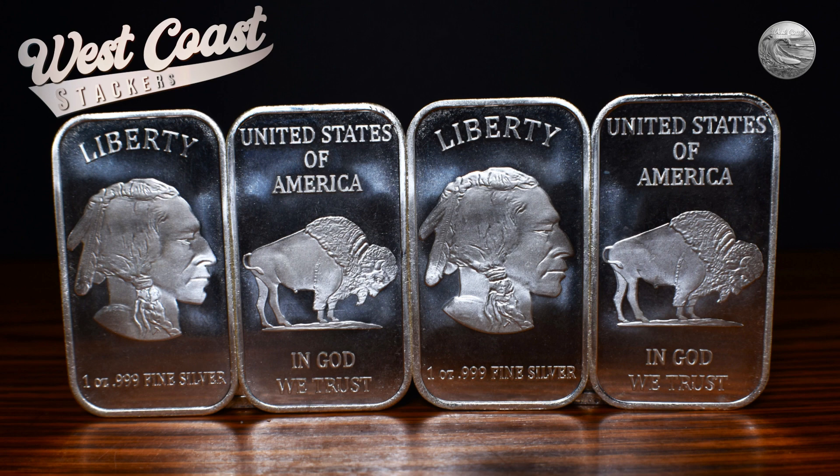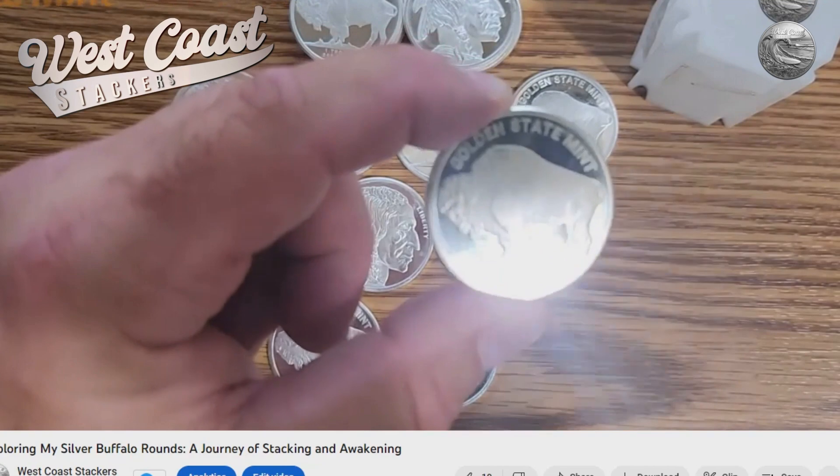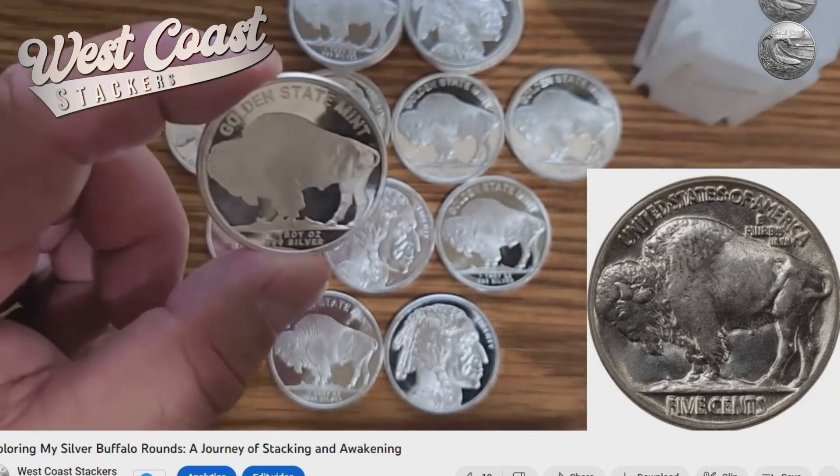Welcome back. Let's start by taking a closer look at these magnificent silver Buffalo Bars. Crafted with exquisite detail and precision, these one-ounce bars pay homage to the iconic design of the U.S. nickel, featuring the majestic American bison on the obverse and the classic buffalo on the reverse. Each bar is made of triple-nine fine silver, ensuring maximum purity and value. The design of these rounds is inspired by the famous Buffalo Nickel, which was minted in the United States from around 1913 to 1938.